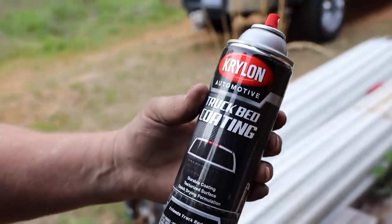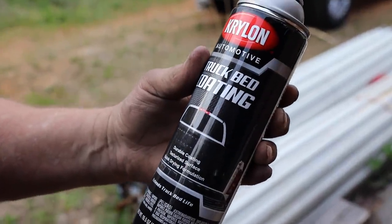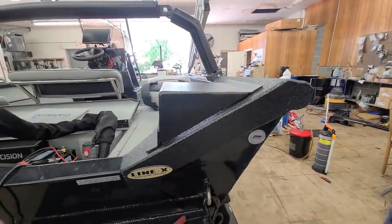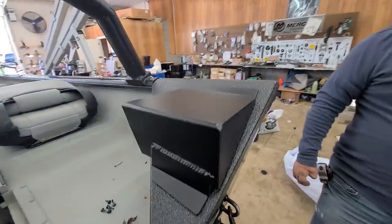The spray we're putting on here is Dryline truck bed coating - you can get it at Walmart, it's like 10 bucks. Dang, that turned out good - that matches that boat pretty dang good.